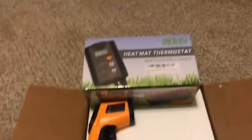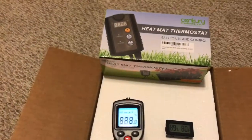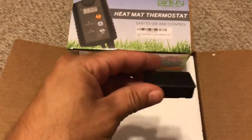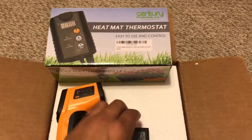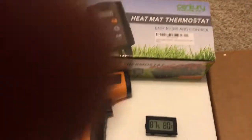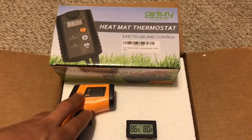Doing a video on a couple things you need keeping a ball python. I have an angle heat sensor to keep track of your temperatures — very important. Right here is a hygrometer with a thermostat built-in; I want to buy another one with a probe just to test it out. Also a heat mat thermostat — very important, you don't want to run your heat mat without this as it can burn your snake. This thermostat has been working really good for me, keeping the temperature where I wanted it.